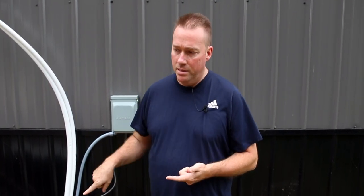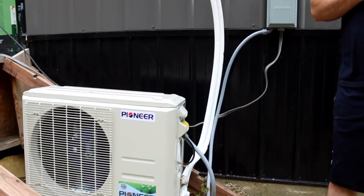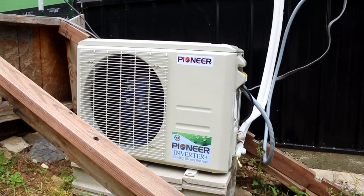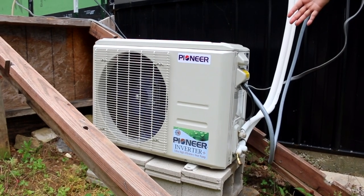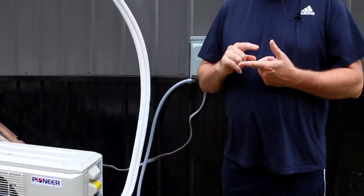I'll put an Amazon affiliate link in the description. You guys can go in there and buy this unit — they have 110-volt units in 9,000, 12,000, 18,000, and 24,000 BTU, and even a 30,000 BTU version. You'd use the 30,000 BTU for a really big shop, not your house.